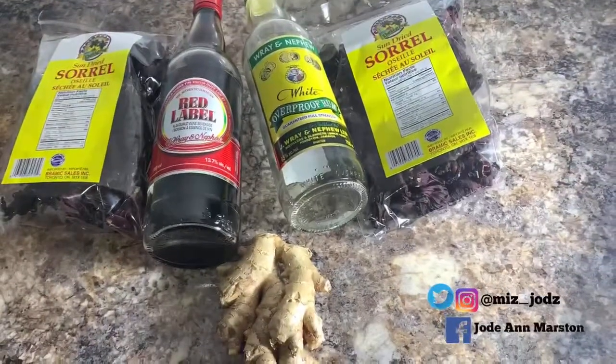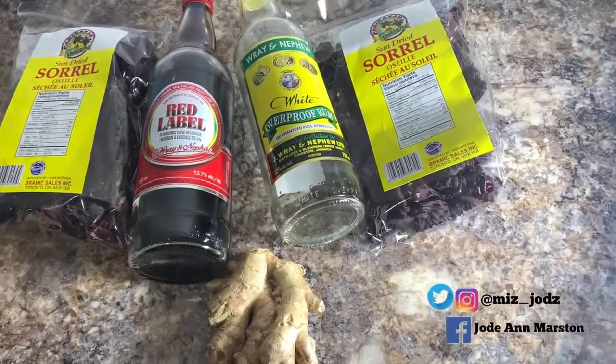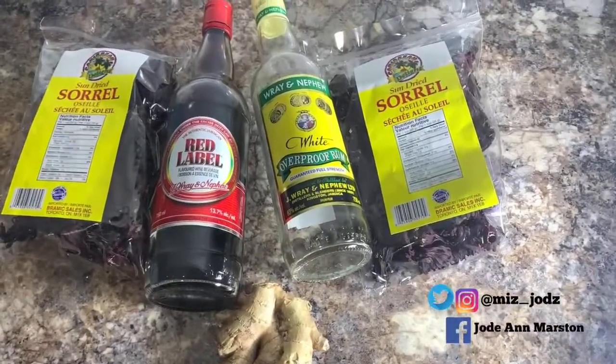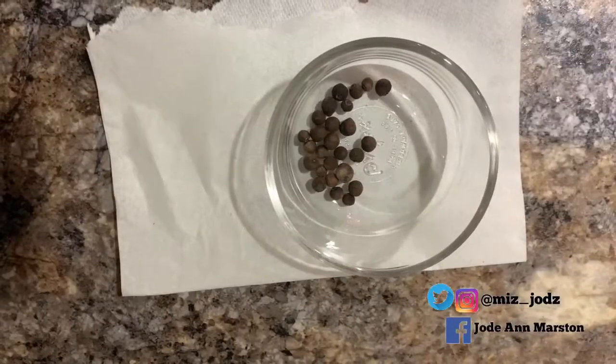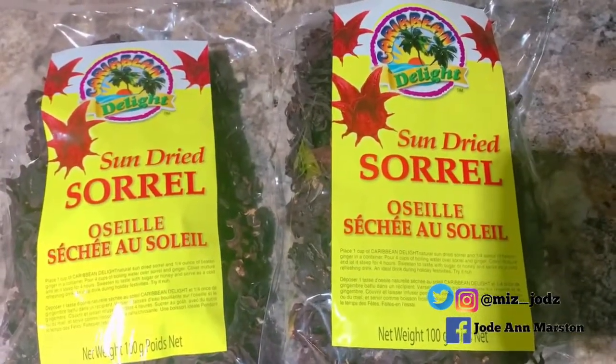Here are the ingredients I'm going to be using: some white rum, red label wine, dry sorrel, a piece of ginger, and some pimento seeds. Here I have my dry sorrel.